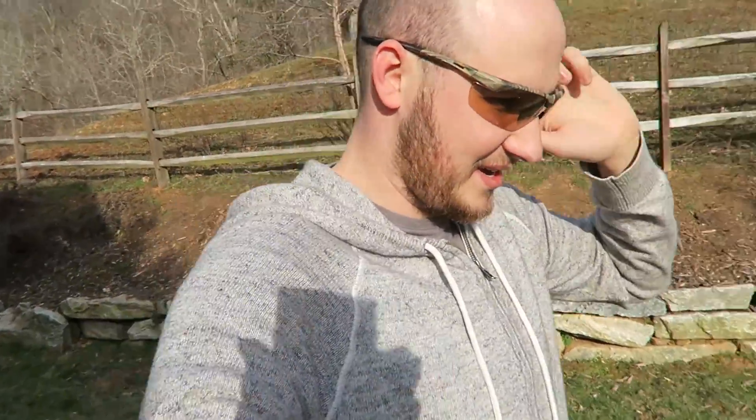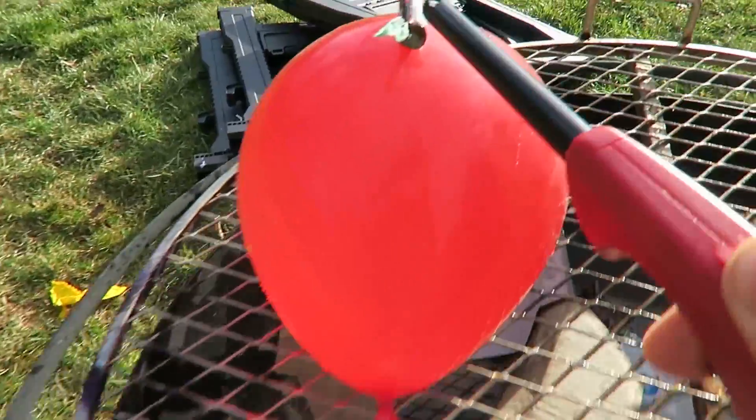Looks like the fire popped the balloon. Let's try this again. Hopefully that doesn't happen again.